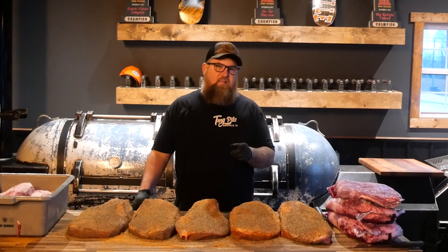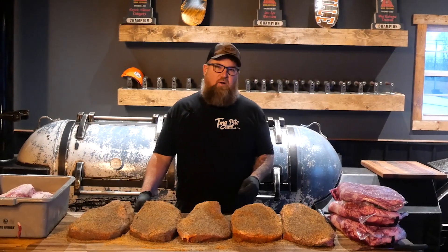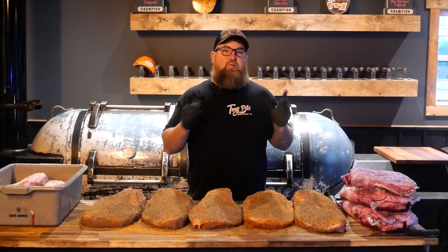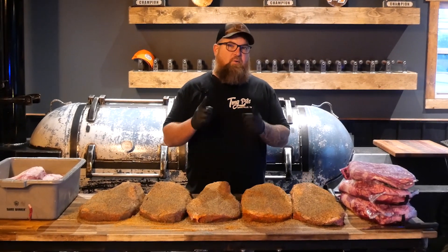On today's episode of Will It Fit? It's time to throw some briskets on the TMG Volunteer. We think it'll hold between 10, maybe 12 briskets. So we got the first five seasoned, a few more trimmed. We're gonna throw them on and we'll show you what we're gonna do. Let's do it.